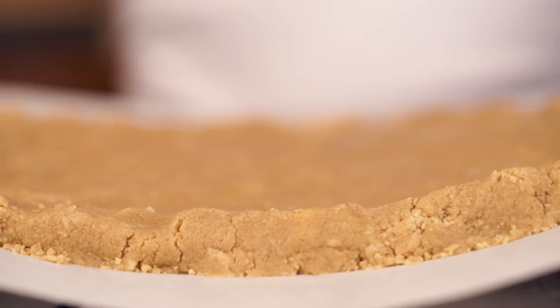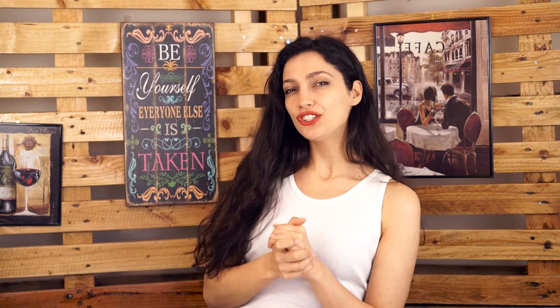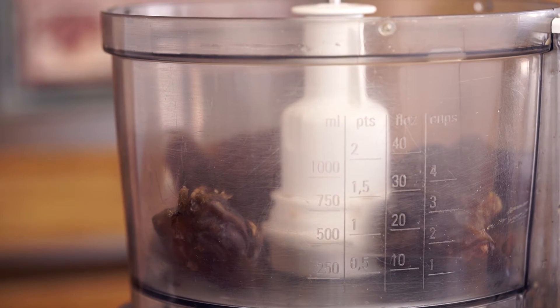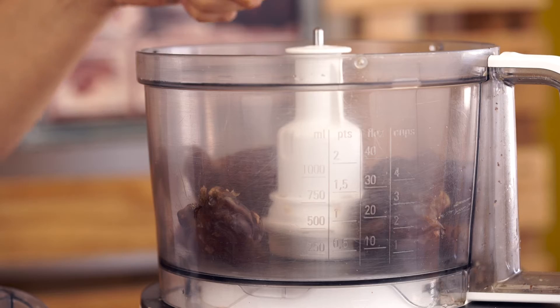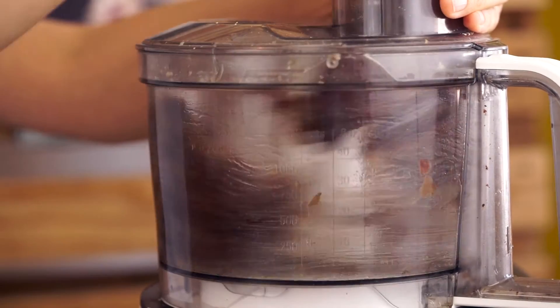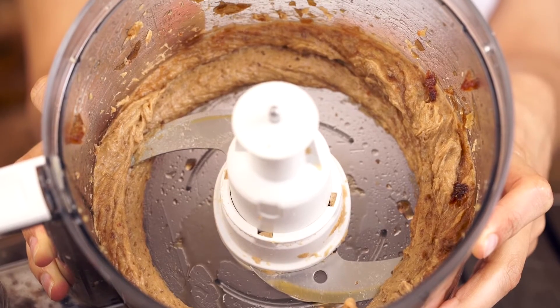Into the freezer it goes for about an hour. And now for the second layer, we're going to be making nature's caramel. For the caramel sauce, you're going to need 1 cup of pitted medjool dates, 2 tablespoons of maple syrup, and 1 tablespoon of water. Place those in the food processor and process them until you get a nice creamy consistency.